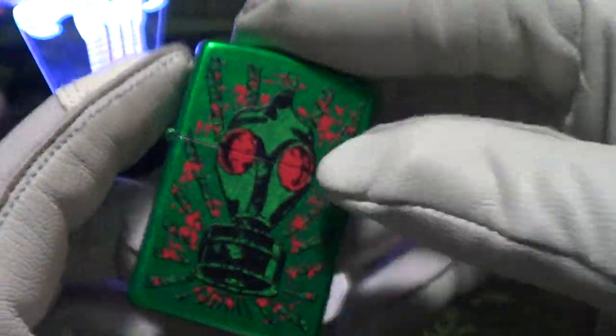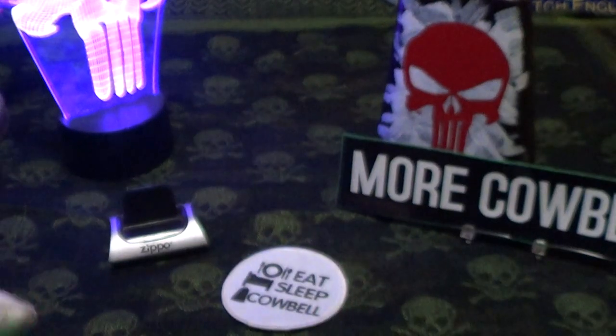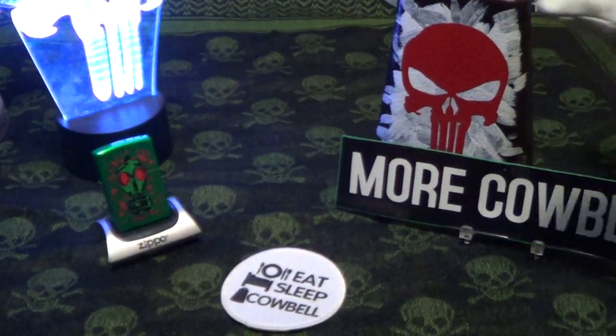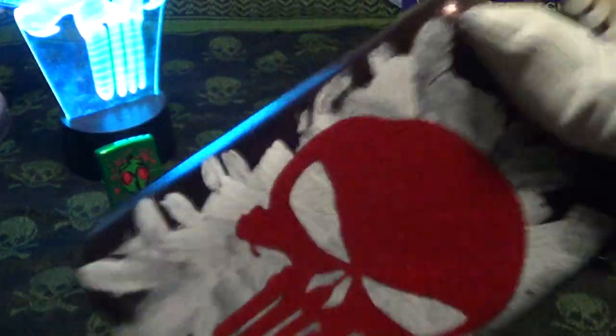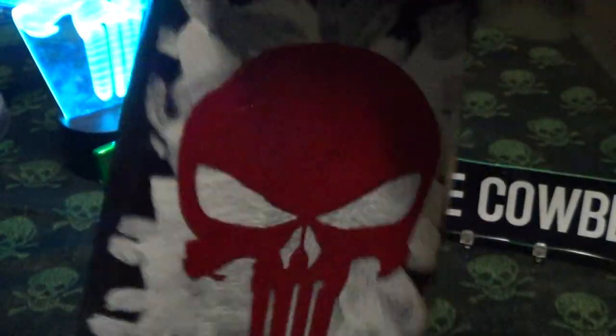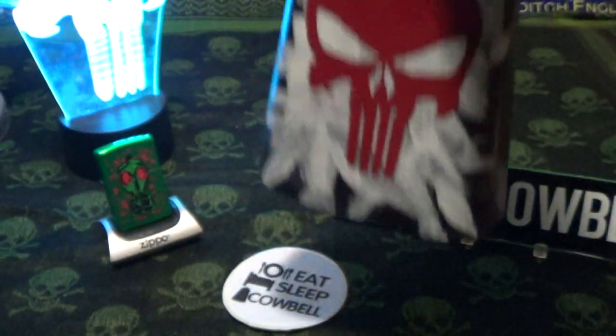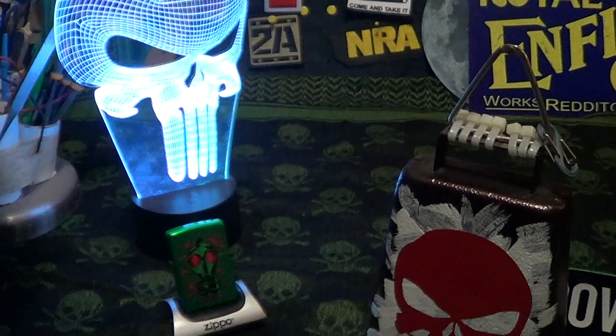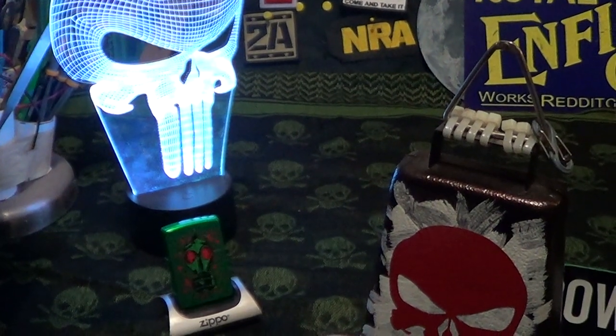That's a pretty nice one — emerald green, and it's made in the USA. Therefore it deserves some cowbell.